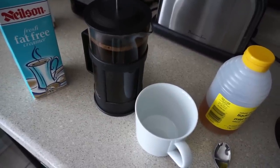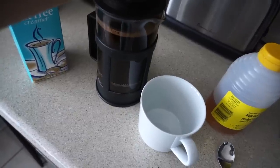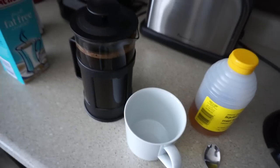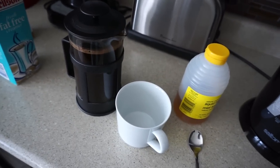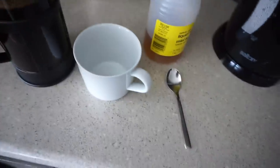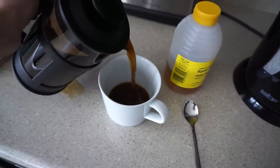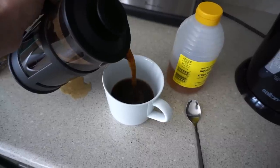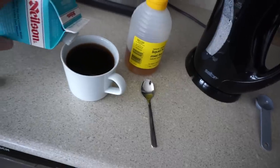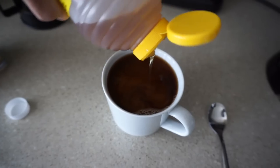Here comes the fun part! I go slowly with this because I don't like it when the grounds get involved in the main coffee. Of course with a French press there is a chance that at the bottom of your cup you'll see little bits of ground coffee — not a big deal. I can actually pour things nicely, but this thing tends to leak; I think the spout is a little too small. Wasting good coffee!